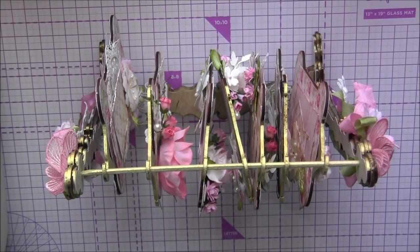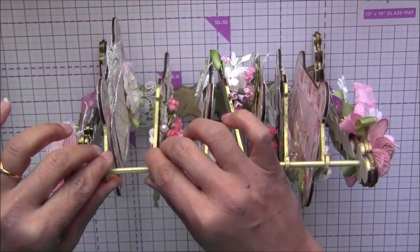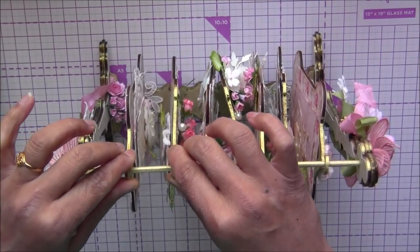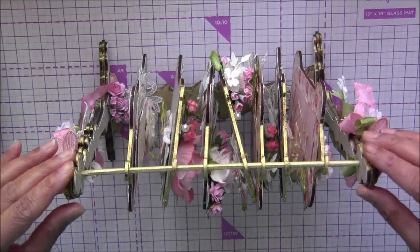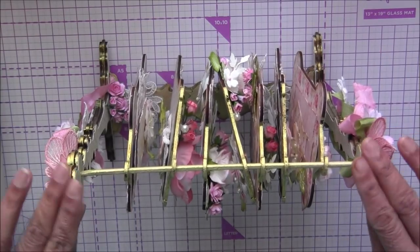Hi everyone, Archana here. Today I'm going to show you this beautiful shabbilicious hanging mini album. I'm using the word album because these hangers and pages are really large size pages, so you can easily use wallet size or a little bit larger than that picture on each page. That's what I call it a mini album.